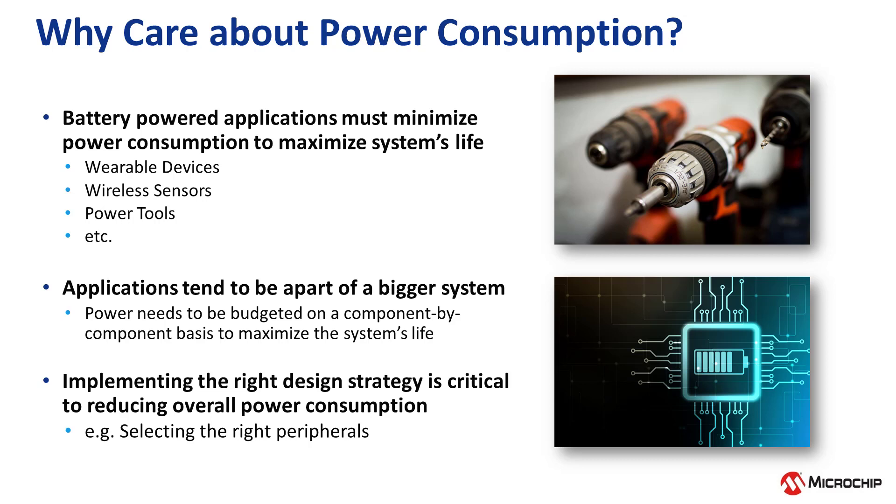For example, wearable devices, wireless sensors, and other systems that utilize battery power must minimize power consumption to maximize the system's life. Many applications are usually part of a larger system, which often means that power needs to be budgeted on a component-by-component basis to maximize the system's life.